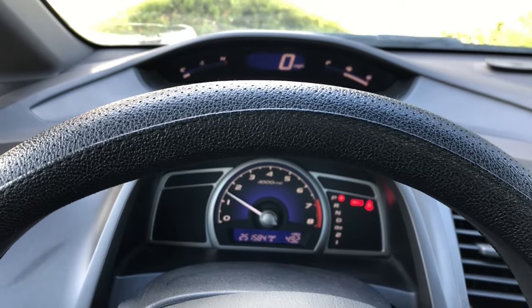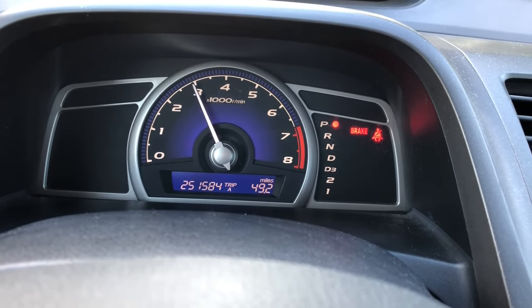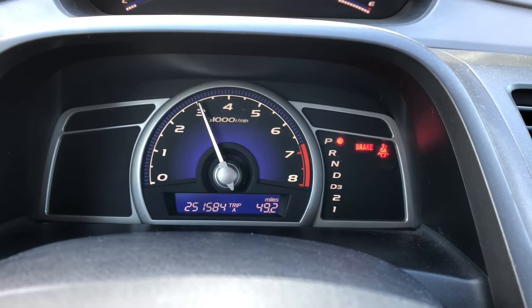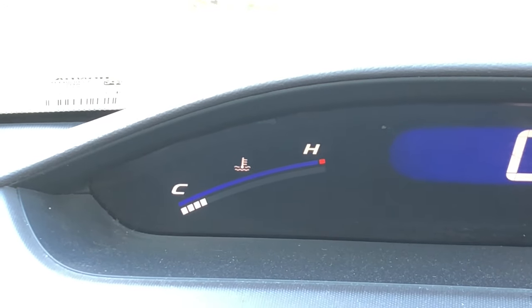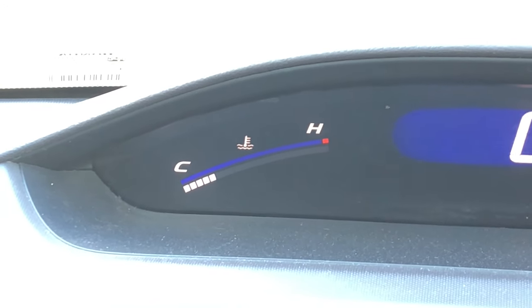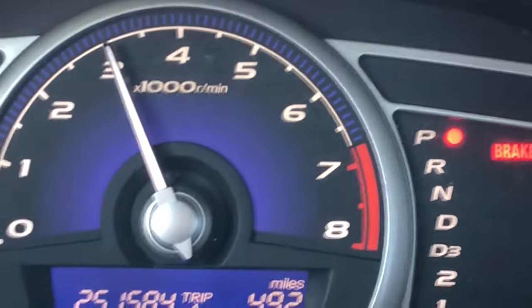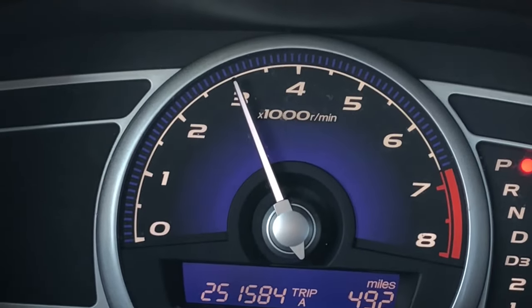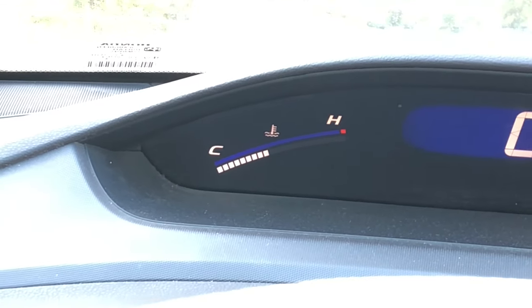I'm going to step on the gas and let it run at 3,000 RPM — just hold it there. It might take a couple of minutes for the engine to reach its operating temperature. If you look at the temperature gauge, it's going to start rising. The idea is that we have to get it to 90°C, which is just the standard operating temperature. Once the temperature gets to the middle region and the fan starts to turn on, we will be complete. It's okay to fluctuate a little bit, but try your best to keep it right at 3,000.